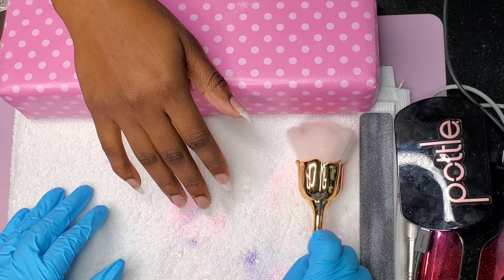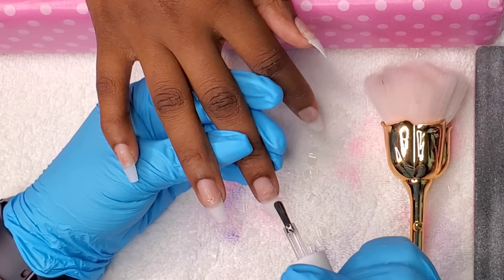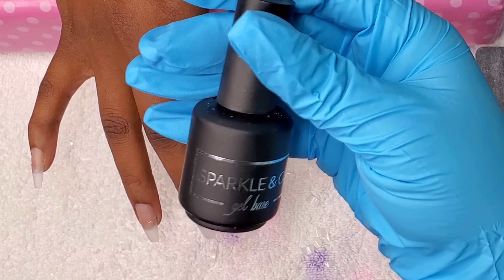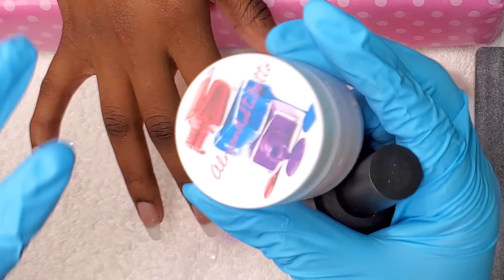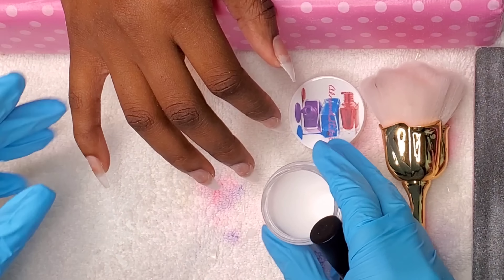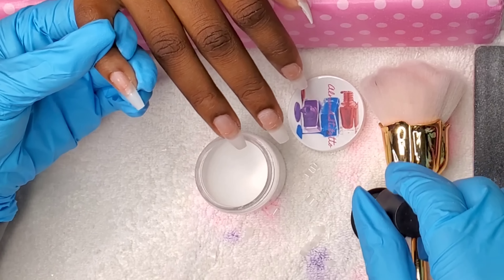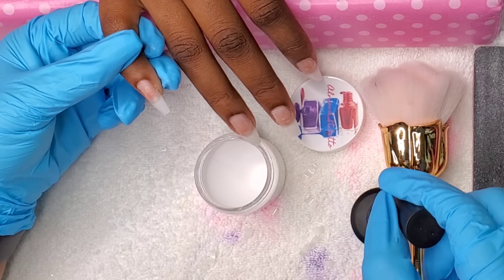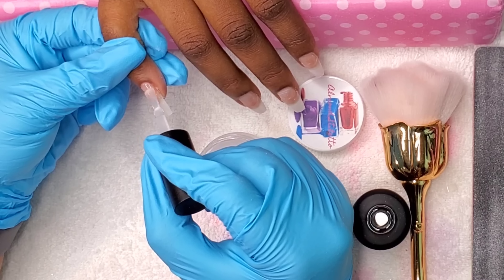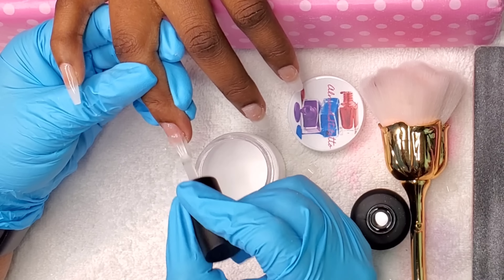Now I'm just dusting off all the dust from filing. Once that's done, we go in with our primer. The primer I'm using is the one I personally sell — link to all my little goodies will be in the description box below. Support your girl! So the primer has dried, and we are going to start the dipping process. I'm going to use Sparkling Co. base coat gel — very nice, thick, creamy. I love it. I'll also use the Almond Stiletto Clear Acrylic that I sell.